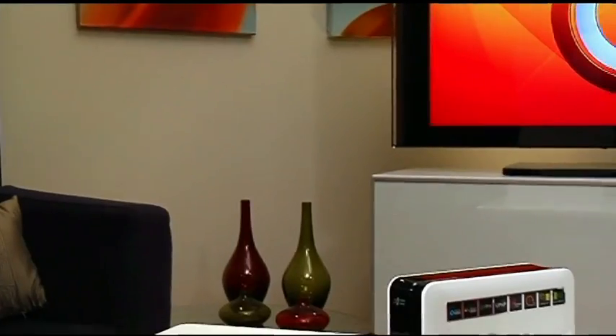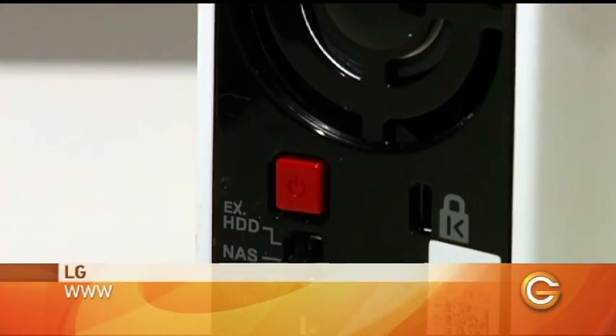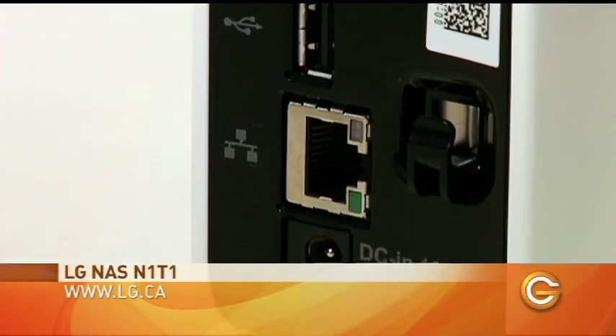So on our journey of paranoia, I want to show you another backup method. So we talked about the online backup, which is a must-have. It's also good to have an external hard drive in the home. This one's a new one from LG and it's network attached storage. It does have the capability to be plugged in via USB, but it also has an Ethernet port on the back, so this is something you'd plug directly into your home router.